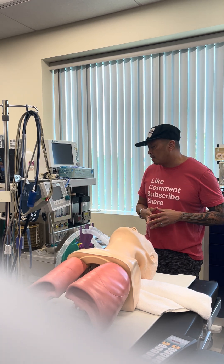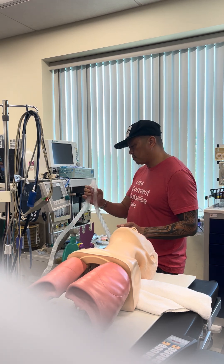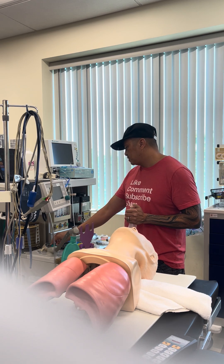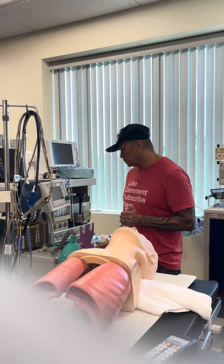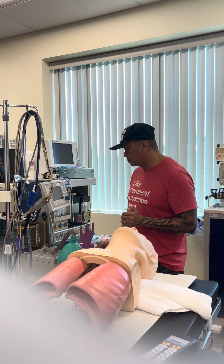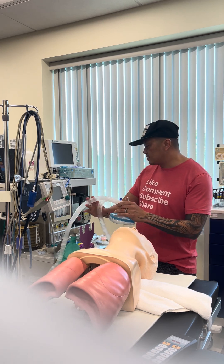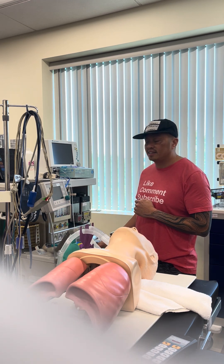Next, I'm going to check my machine. I'll cut off the pressure and check to make sure that it holds pressure. And it does, so I'm going to open it and make sure the pressure releases, which it does. So I'm going to reconnect the face mask, switch onto the vent mode, and make sure my bellows are inflating and that they're appropriate.